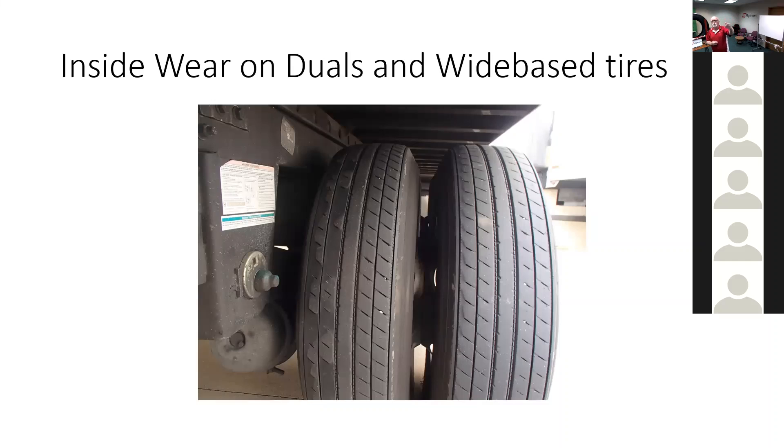More and more trucks are coming out with the sleeves, so the bearing issue is less than it was before — not solved, but less. Starting around 2000 to 2003, we started seeing this wear on trailers big time, and we would go out and check the bearings and the bearings were okay.